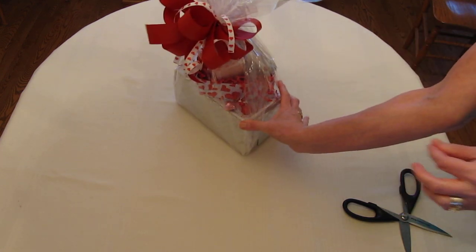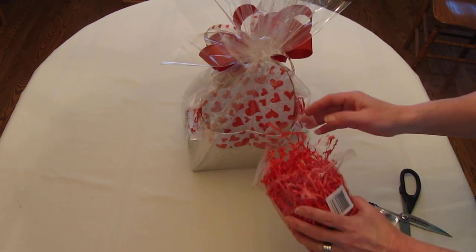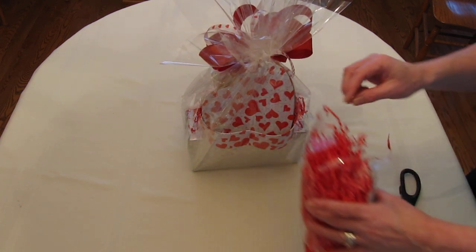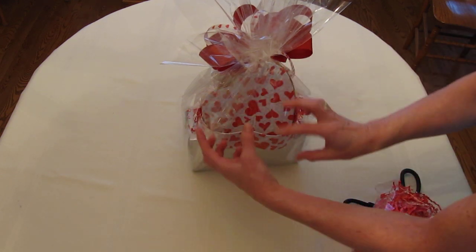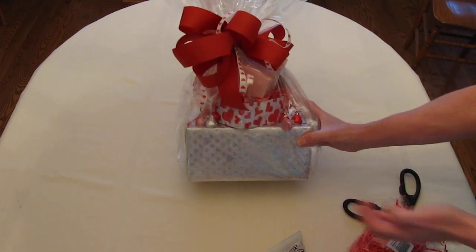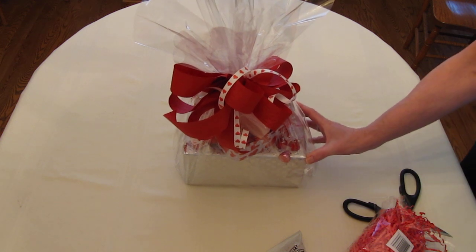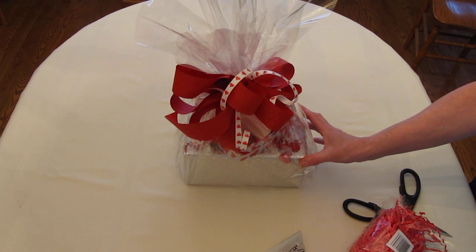Notice how nice the back looks — the back looks just as nice as the front. If you like, you could take some more shredded paper and stick it in the back, add a few more chocolates. Feel free to add more — pull out the shredded paper, have it spilling over, and add your extra little chocolates. The presentation is everything. So that's a small tin, and now it's a beautiful gift worth presenting. Thank you and visit the Crafty Elf Workshop — thanks for watching, have a great day, bye bye!